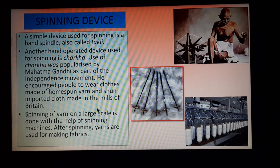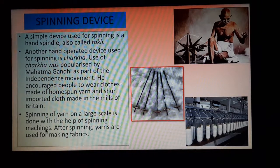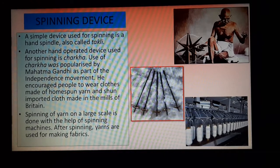Spinning of yarn on a large scale is done with the help of spinning machines. Nowadays, it is not possible for everyone to use a charkha, so it is done by machines. After spinning, yarns are used for making fabrics.